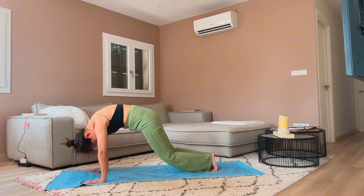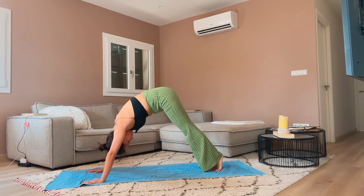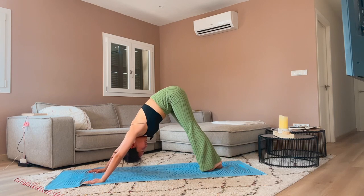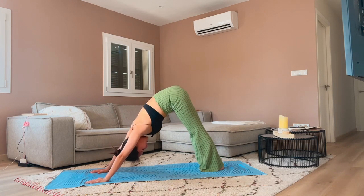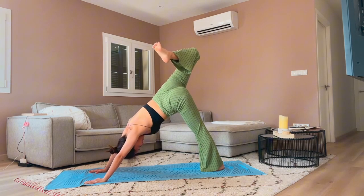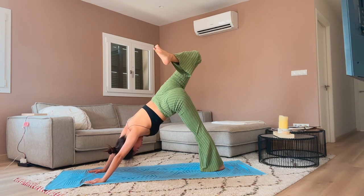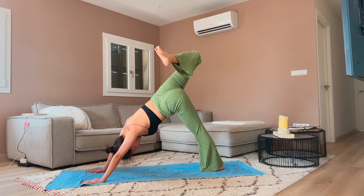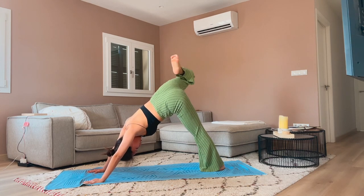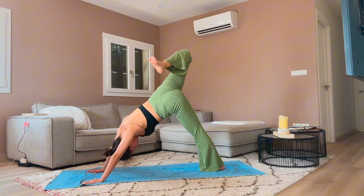Two more times — inhale, come forward; exhale, bend the knees and push the hips up into downward facing dog. One more time — inhale forward, exhale, push the hips up. From here, take an inhale and lift your left leg into the sky. Bend the left knee, open the hips towards the left. Try to square off your weight on both hands, balancing them out. Do some knee rotations — open up the hips a few times clockwise, then a few times anti-clockwise.